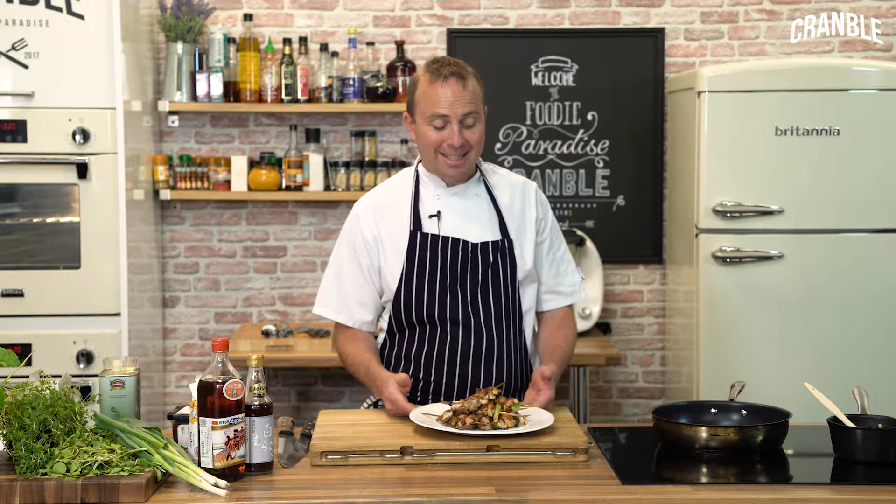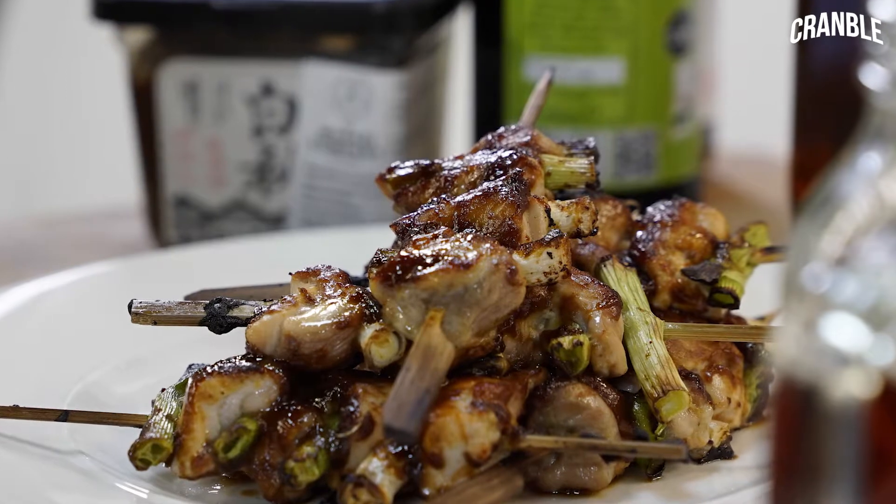There we go — chicken yakitoris with red miso. Easy to do, quite simple, easy to cook, and great for the taste. Ideal.